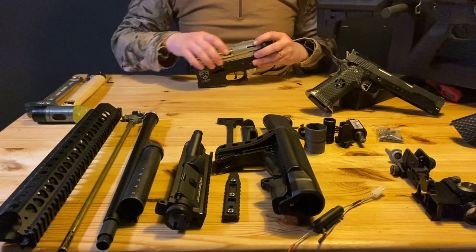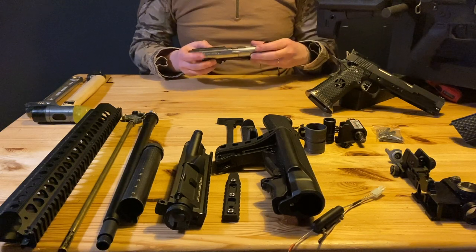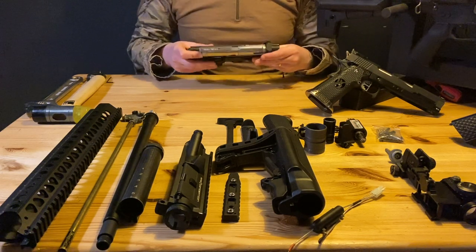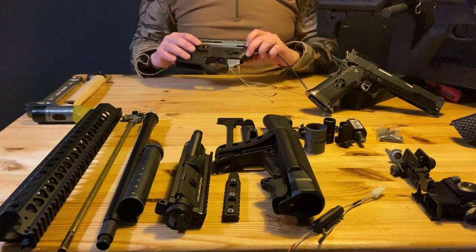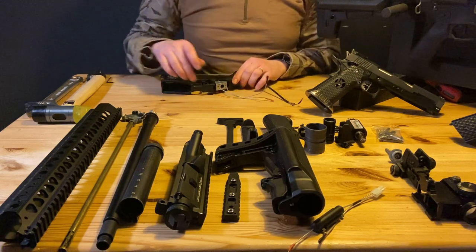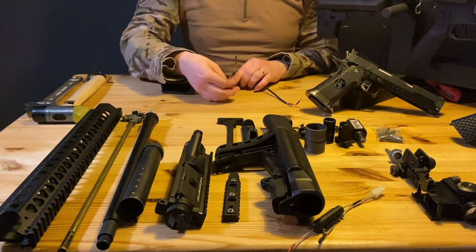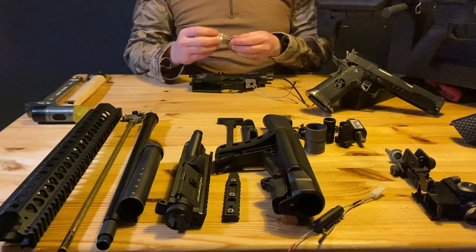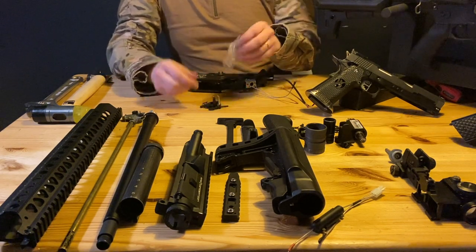If you've never disassembled or built your own custom airsoft gun, this video might be quite handy. What I just did: this cable goes to your battery, and these two cables are for your motor. That wasn't too hard.